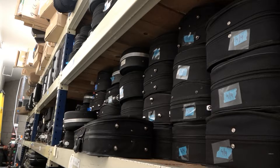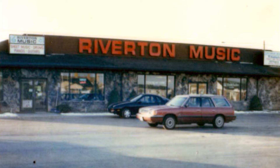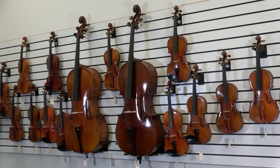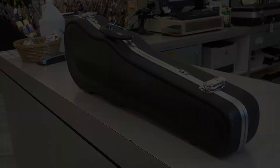Since 1968, when our founder Hal Rindlisbacher cleared out a chicken coop and opened our very first instrument repair center in Riverton, Utah, Riverton Music has partnered with Utah-based school music programs just like the one you're about to join. We have a long history of making this process fun and easy for members of our musical family, and we look forward to building a lifelong relationship with you and your family.